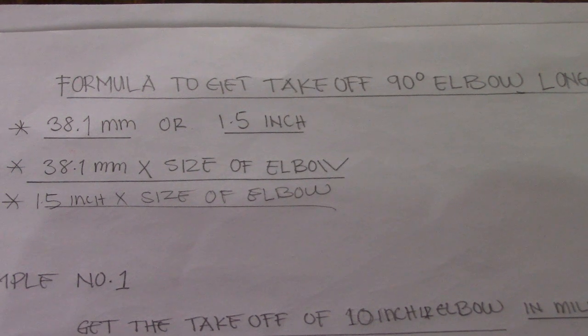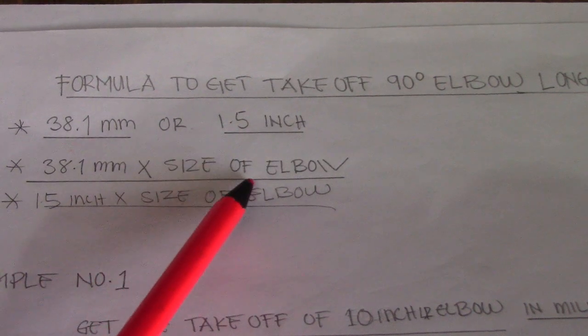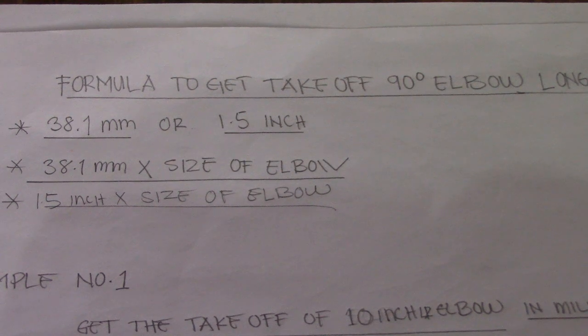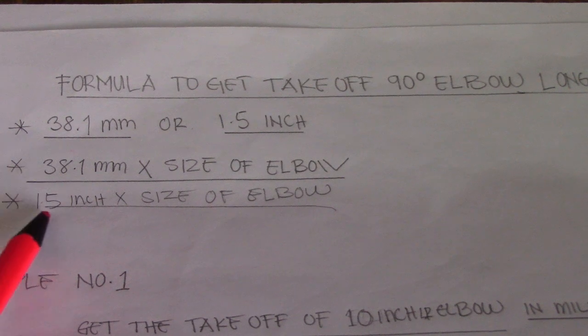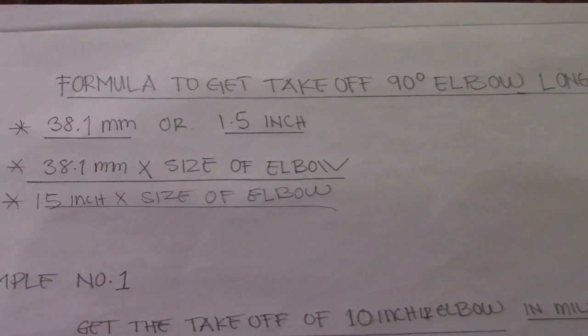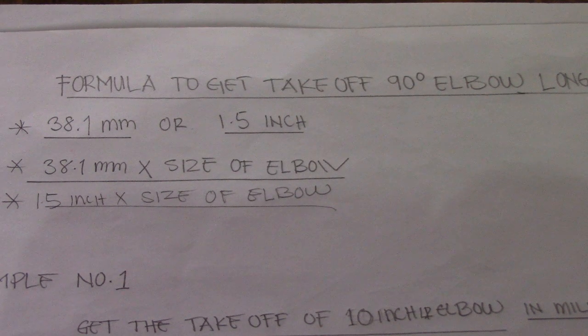To get the takeoff of the elbow, just multiply 38.1 by the size of the elbow — that equals the takeoff of the elbow. For inches, multiply 1.5 by the size of the elbow. Same procedure for millimeters and for inches — just multiply.